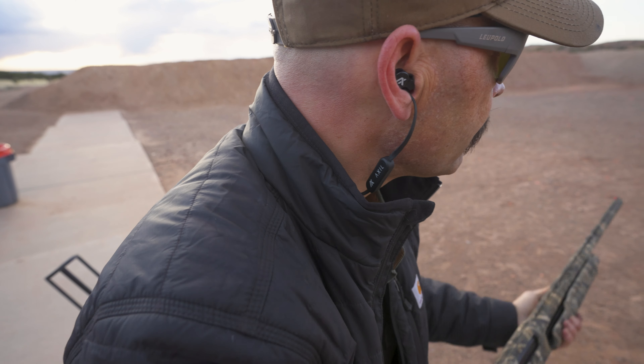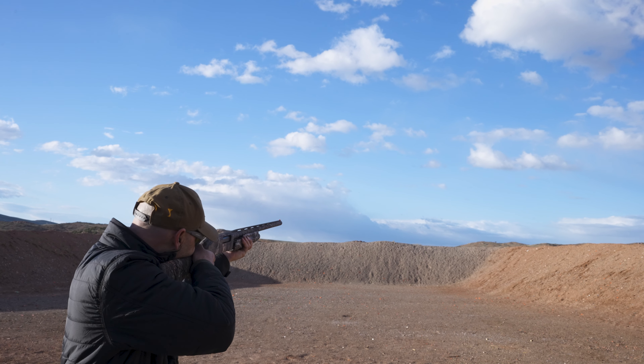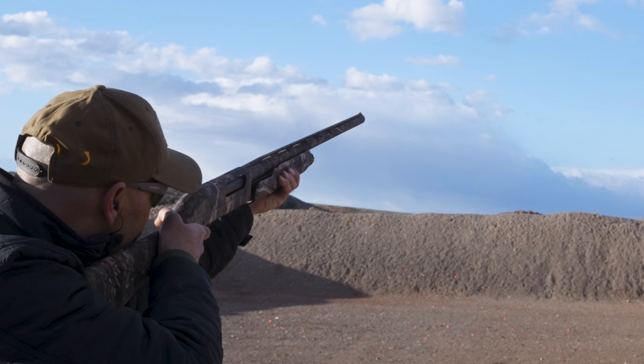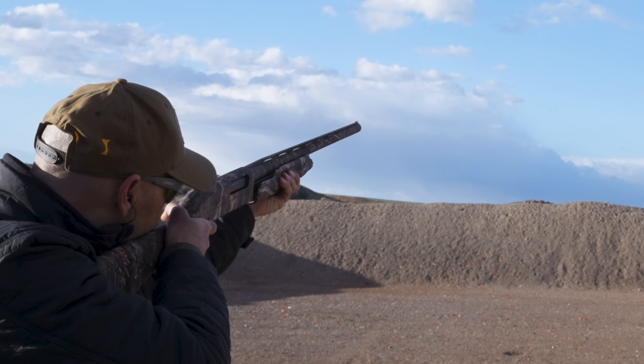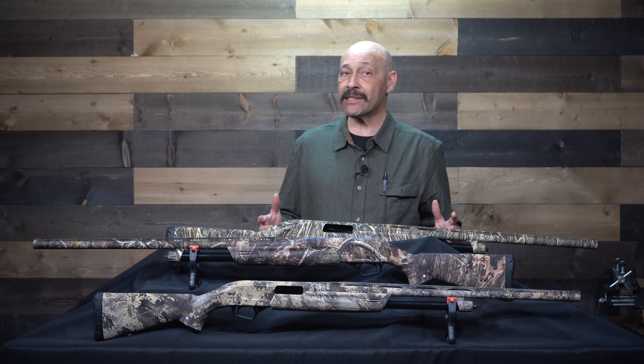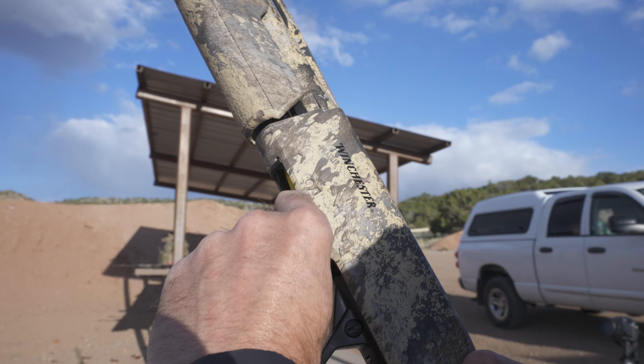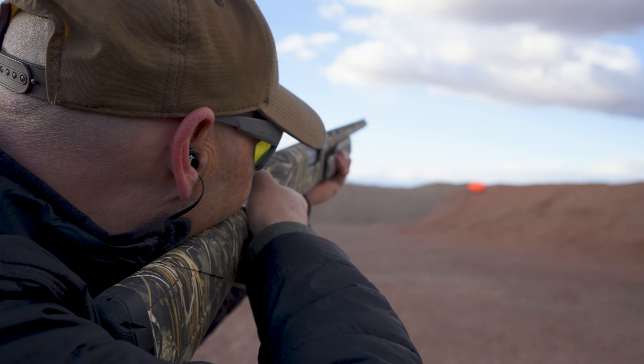Our guns came with a slight cast-on for a right-handed shooter, which I found was pretty comfortable to mount quickly. Pulling the gun tight into your shoulder, the inertia assistance immediately started to cycle as soon as the last shot was fired. You pump the next round into the chamber almost unconsciously and very smoothly — and really, that's the biggest selling point of these shotguns: they are very smooth, very fast, and very durable.